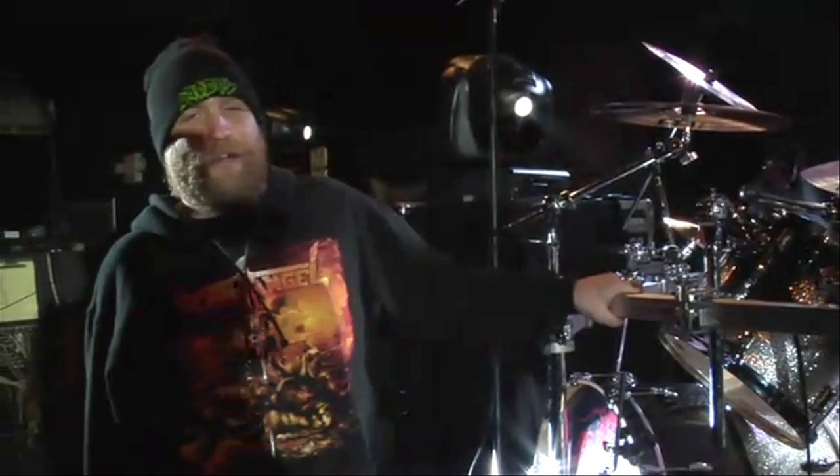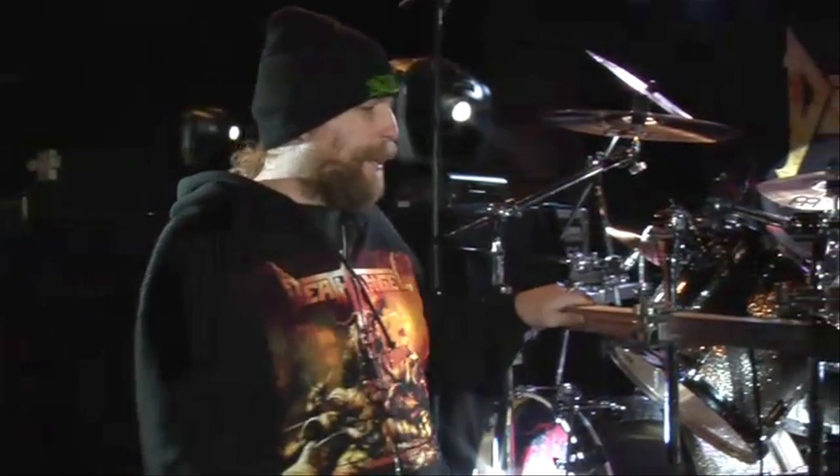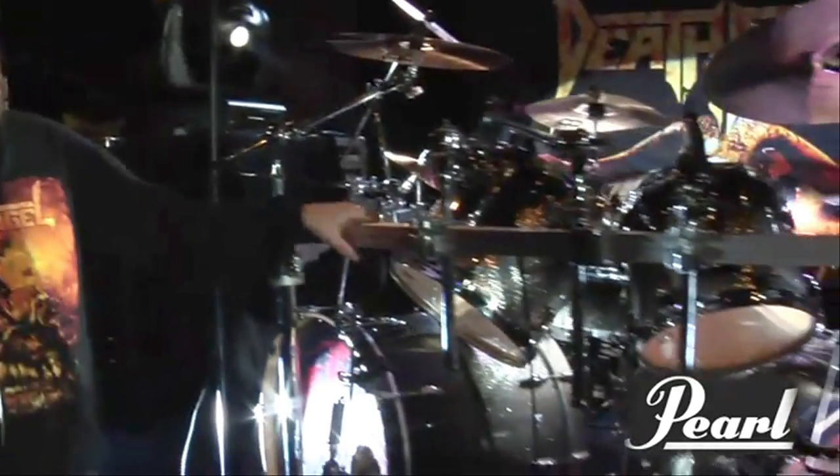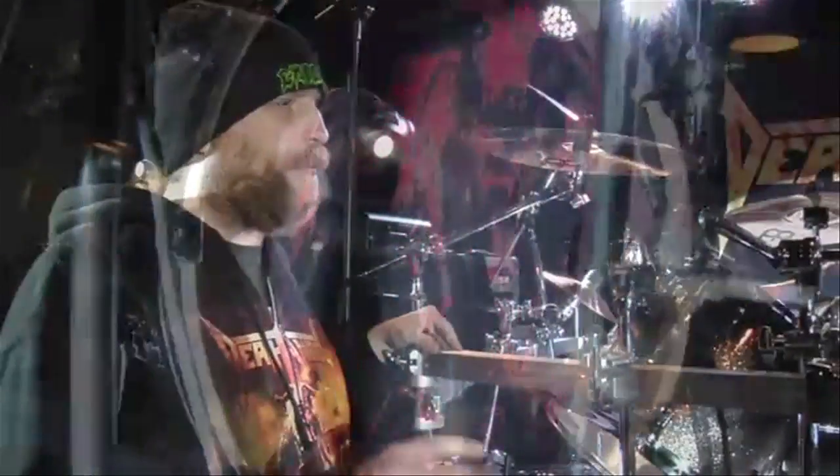I'm here to talk about my gear on the tour. For starters, I got my new Pearl Masters kit. It's beautiful. I love the way it sounds, it looks pretty freaking cool. I got it maybe two or three days before the tour started, so I was still learning how to get it together and finding all these little niches and stuff.